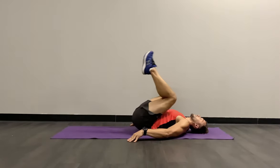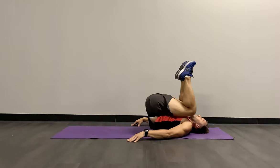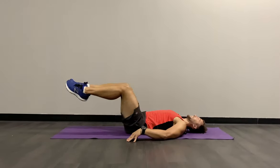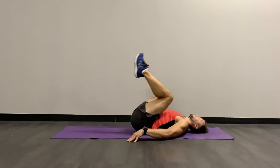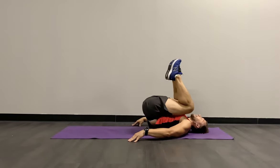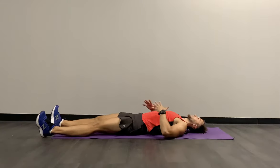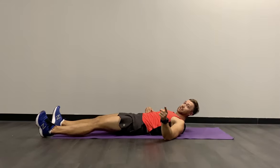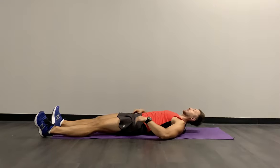We have 10 more seconds on this reverse crunch. Stay focused, relax the neck, putting those knees in to your chest. Feeling the tension — last three, last two, and nice. Dropping those legs for a second. Starting to feel the pain or the heat — that's a great sign of intensity. One more round, 30 more seconds.